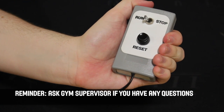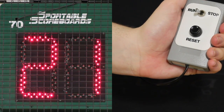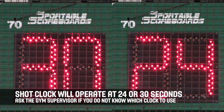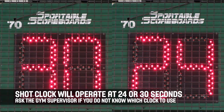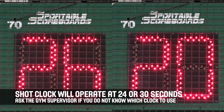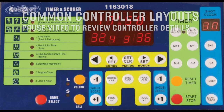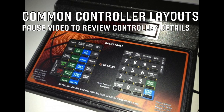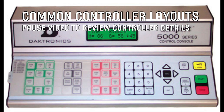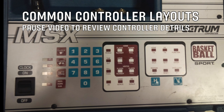Important buttons to know are the time on/off switch, buttons to adjust the seconds, and the reset button. The shot clock operator will use either a 24 or 30 second shot clock — ask the home team coach or gym supervisor what the appropriate time to use is. Every shot clock is different, so use the few minutes before the game to get to know your controller. You can pause the video here to see the details of common clock controllers.